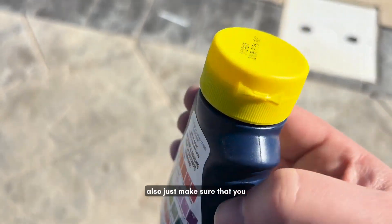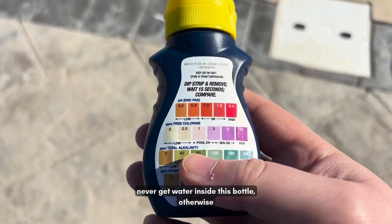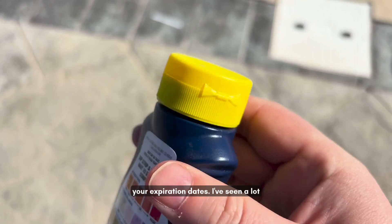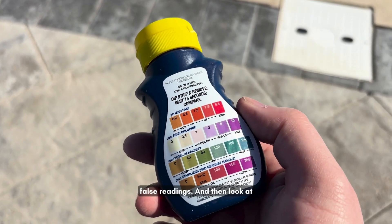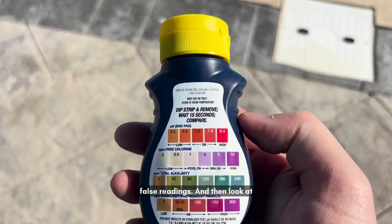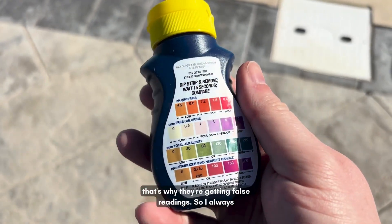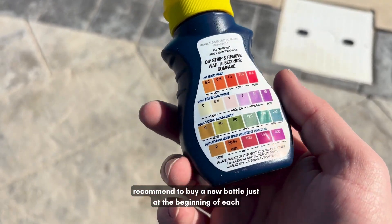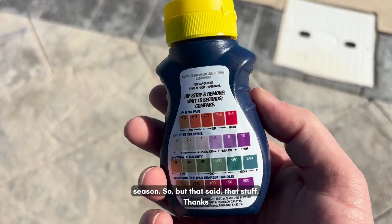Also make sure you never get water inside this bottle, otherwise that'll ruin all the strips, and check your expiration dates. I've seen a lot of people with test strips getting false readings, and when we look at the bottle it's two or three years old — that's why they're getting false readings. I always recommend buying a new bottle at the beginning of each season. But that's it — thanks for listening.